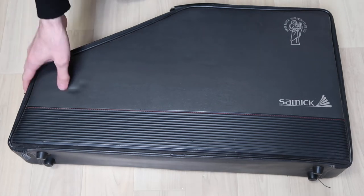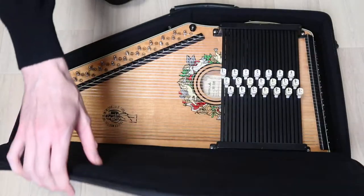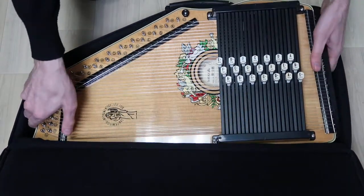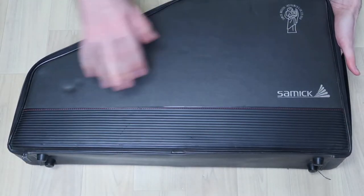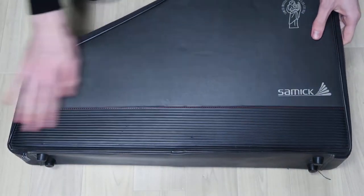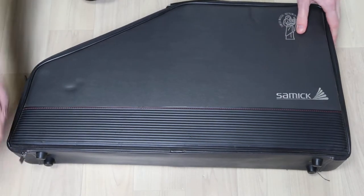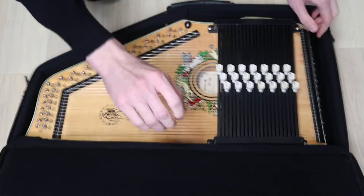Here's a quick overview of this Samic Chroma Harp, the SH-210S. This case — there are different cases Samic uses — has a little bit of wear. There's just one zipper on this one, but it's all pretty functional, no problems.